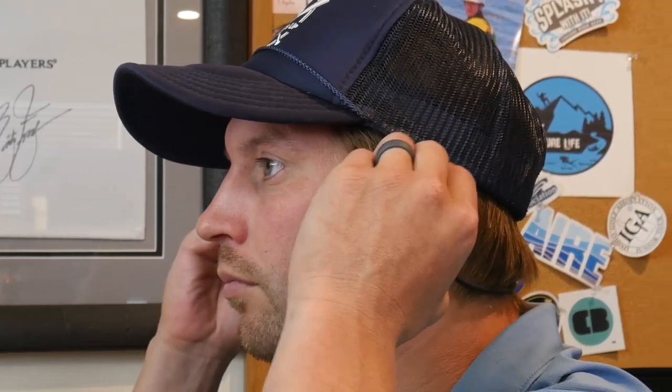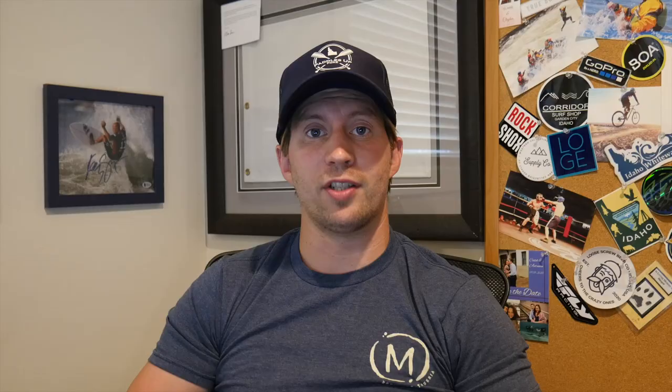The directions tell you everything you need to know about how to operate them, but once you get the hang of it they're super easy to use — whether it's operating the buttons, connecting them to Bluetooth, or uploading songs to the 16 gigabytes of internal memory they come with. That way you don't have to take your phone with you everywhere you go.